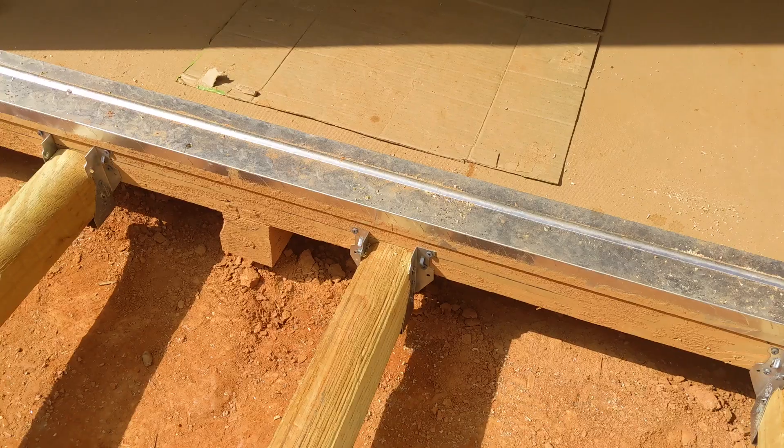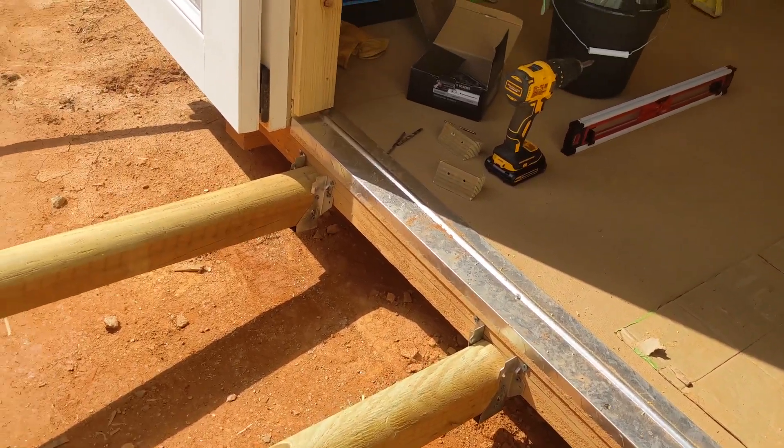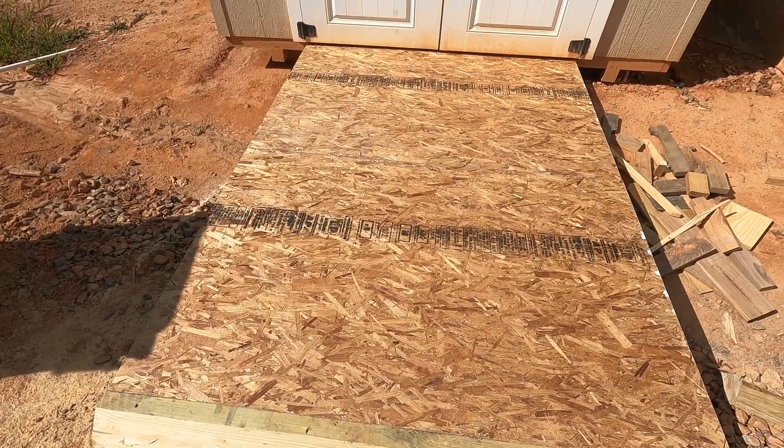The first thing you might notice is the ramp that I'm standing on. This ramp is going to make it extremely easy for us to use a hand truck to get our freezer from the shed onto the trailer and to the farmers market.